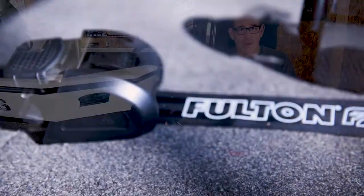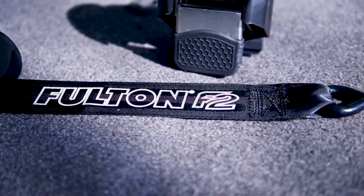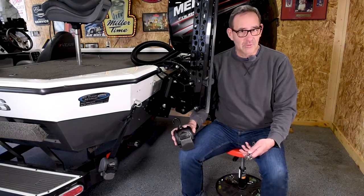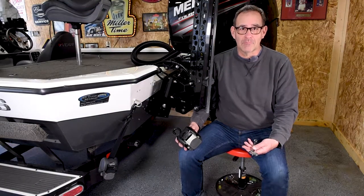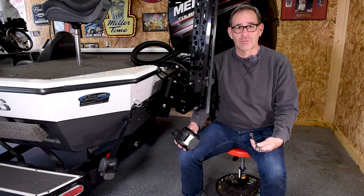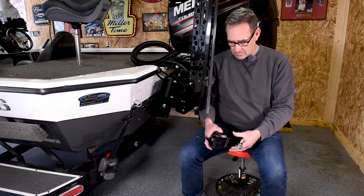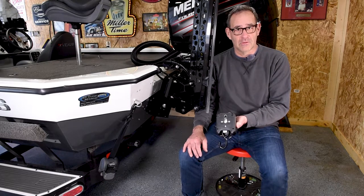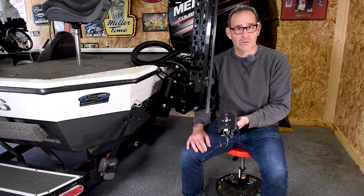This is a brand new product from Fulton. They're stainless steel so you don't have to worry about rust and corrosion and that type of stuff. This is gonna be a really easy swap. We're just gonna need a couple of wrenches to take the old transom straps off, and then these will bolt up to the same exact hole that the current ones are on. So like I said, real quick easy job.